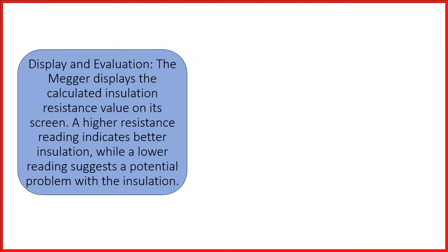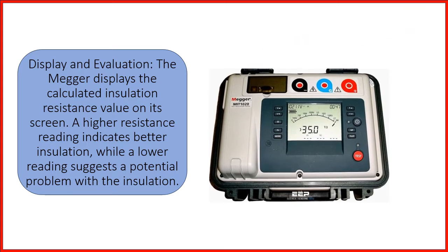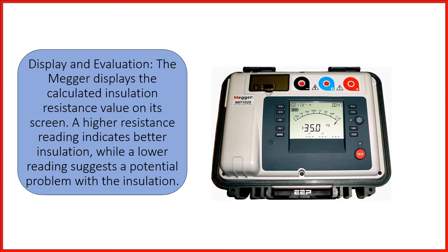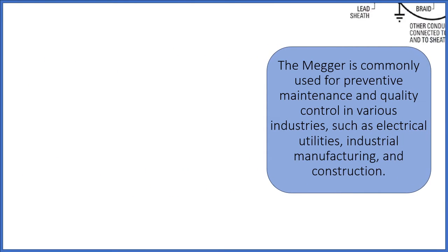Display and evaluation: the mega displays the calculated insulation resistance value on its screen. A higher resistance reading indicates better insulation, while a lower reading suggests a potential problem with the insulation.